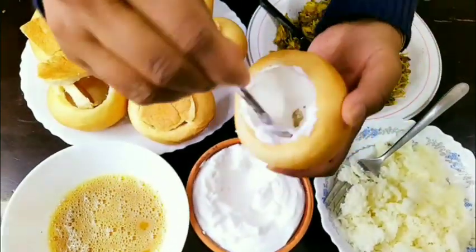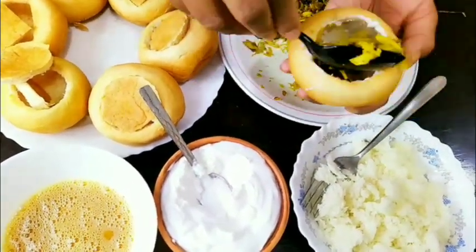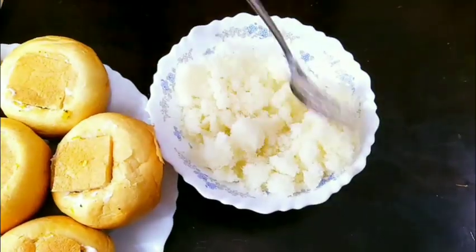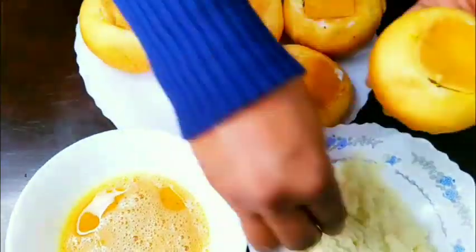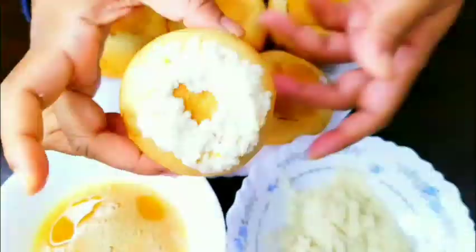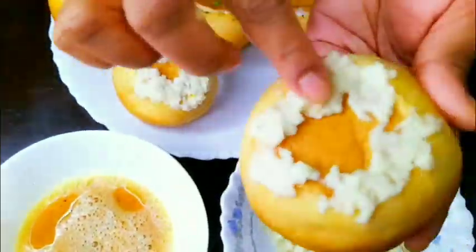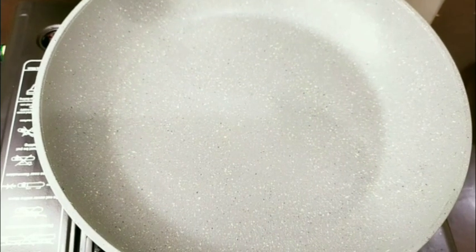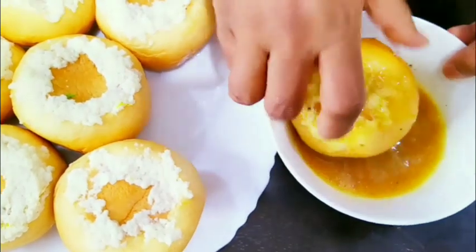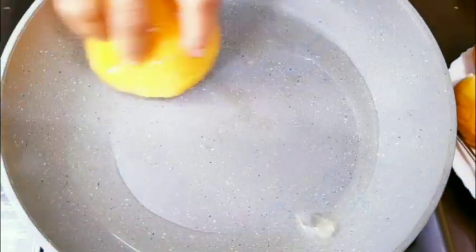Now we are going to fill it in the pan. Then we spread the mayonnaise and cover it with the chicken filling. We are going to pour the mayonnaise and mix the mayonnaise in the pan.